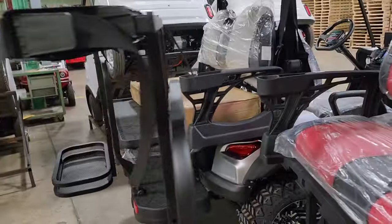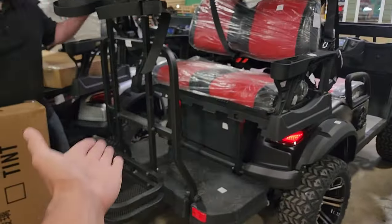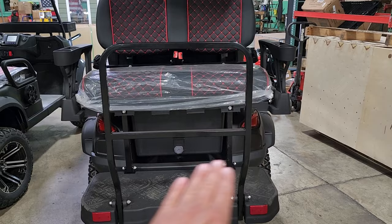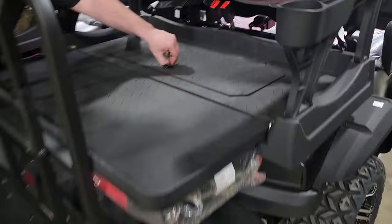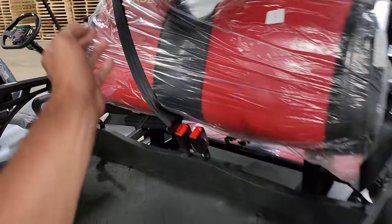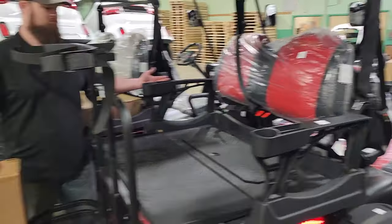There's an optional windshield on this one. Check this out — this is the golf bag holder, so if you want to use your golf cart to golf, all you have to do is attach your bags right on the back. The 1.0 does not come with that. This one here also has over-the-shoulder seat belts — a huge safety difference versus the lap belt on the other unit.